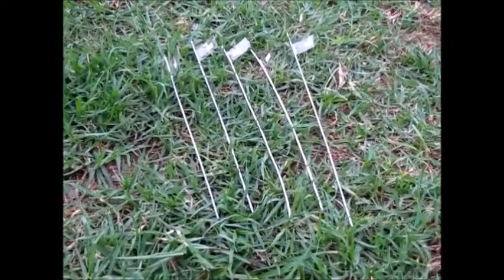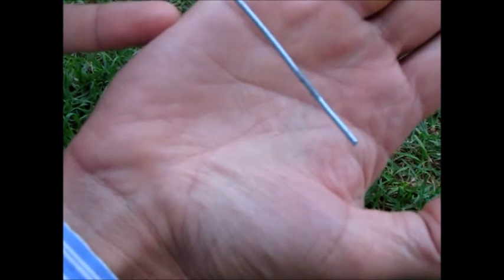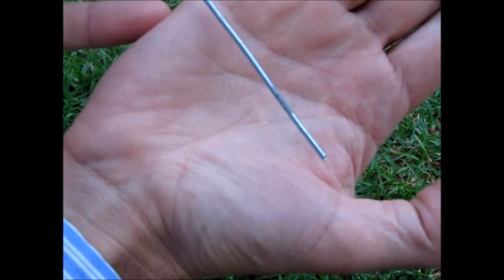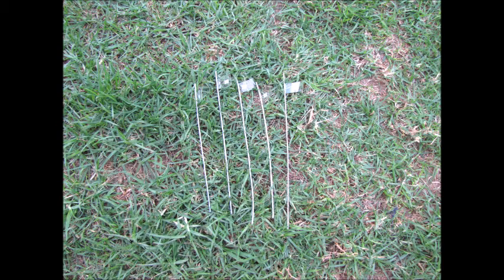The first test we did was we took all of these samples and left them outside overnight, and just gave them a spray with some water as well. This was simulating taking the product outside, using it on your barbecue, and accidentally leaving it outside overnight — the next morning it's been rained on or there's been some snow. We found that the hot-dipped galvanised rod had certainly started to show a little bit of corrosion along the bottom, with some white appearing across the rod as well, and a patch of darkening suggesting corrosion was starting. On the 410 stainless steel there was also a little bit of evidence of surface damage. The 430, the 201, and the 304 were all absolutely fine.